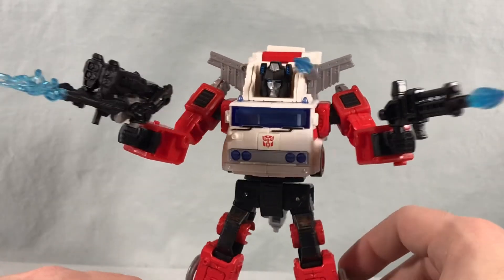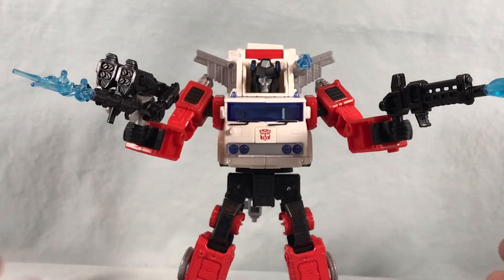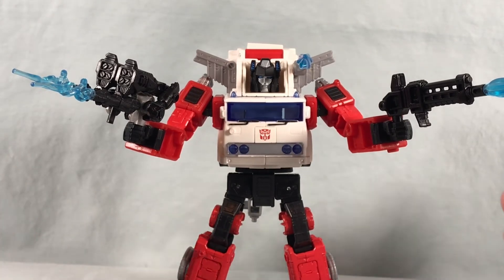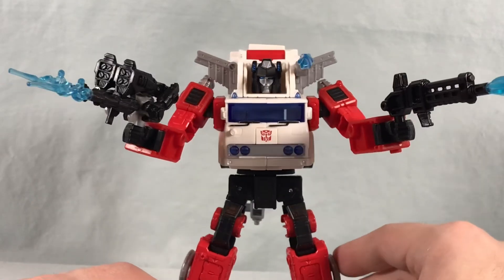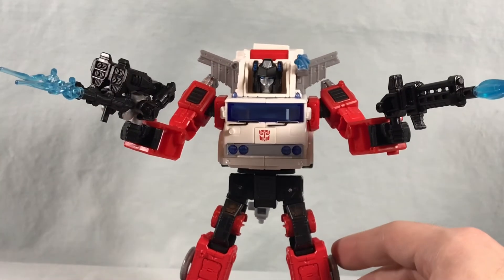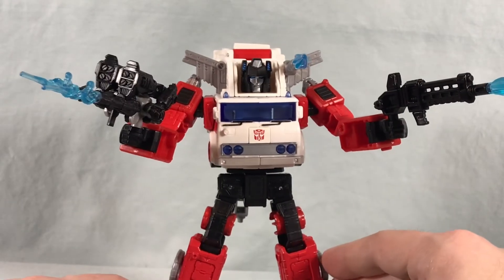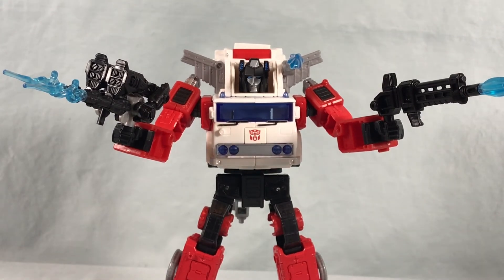I really don't have anything to complain about — I think he's a ton of fun. I definitely recommend him. I got mine from GameStop; I had it pre-ordered on Hasbro Pulse for a while but it never came in, and then GameStop had a sale so I got it a little cheaper. Wherever you can track this guy down, I definitely think he's worth picking up — it's a really solid release and I'm having a ton of fun with it. Let me know what you guys think in the comments below. Please like, share, and subscribe. Hope you enjoyed this video, and as always, thanks so much for watching.